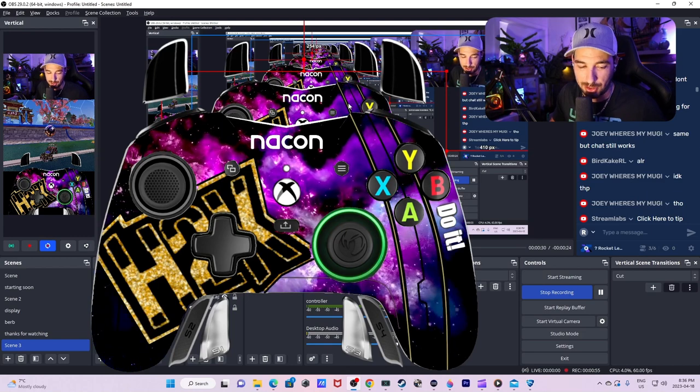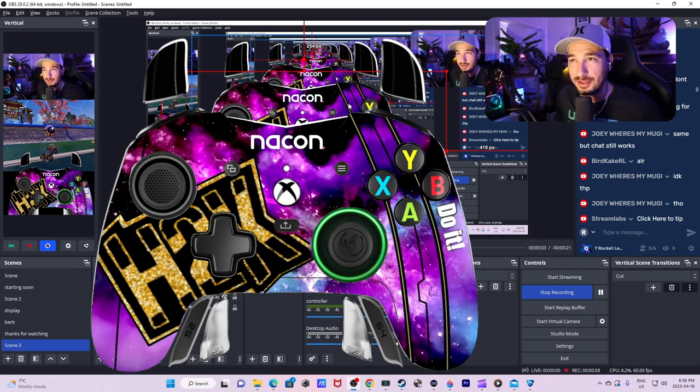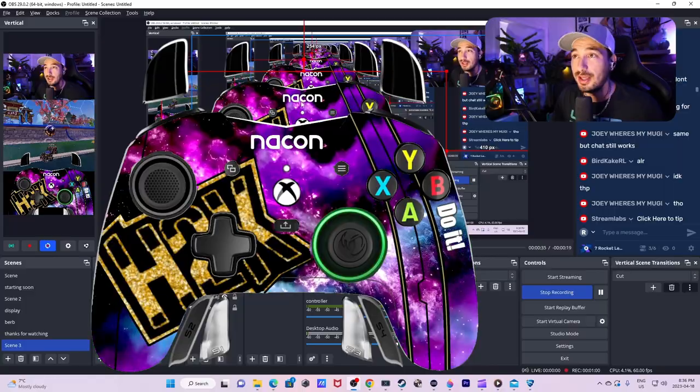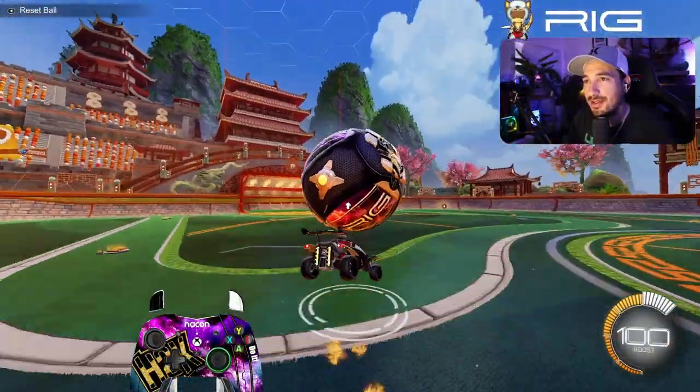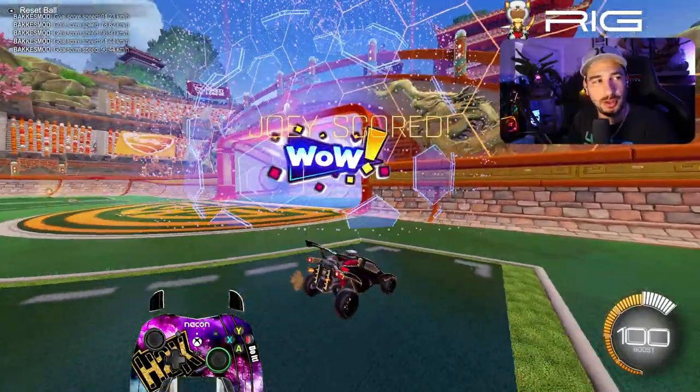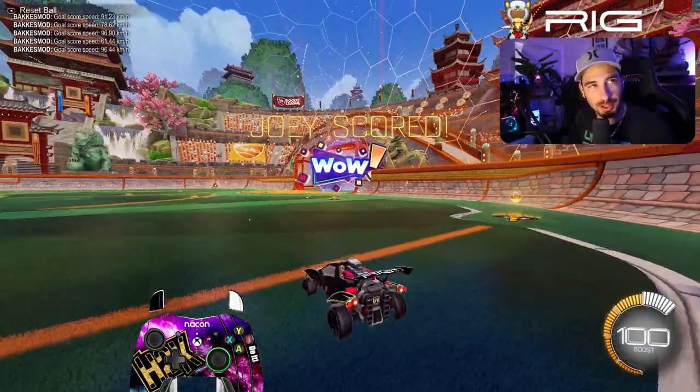It looks awesome on my streams, my TikToks. It looks amazing. And Nacon, love it. I love it too. If you guys want it, this is how it's done. Now that you have that done, you can play Rocket League and look cool and have a cool controller overlay and show off your moves.